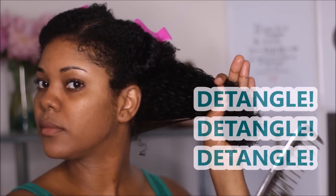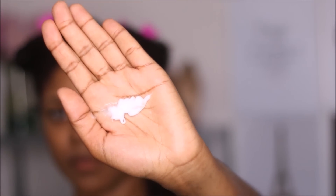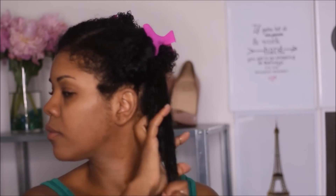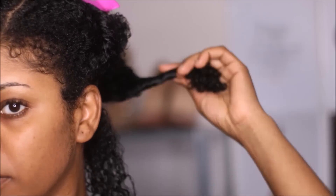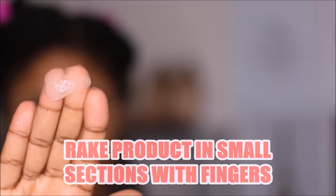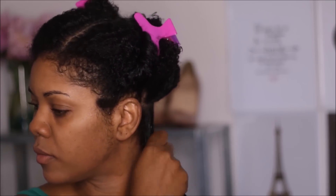This is very imperative as I'm going to be using my hands to rake the products through — the more detangled my hair is, the easier the application. As you can see, my fingers are completely gliding through my hair. Whether you're using a brush, a wide tooth comb, or your fingers, just make sure your hair is completely detangled — it'll make the process a lot easier. I like to part my hair into smaller sections so each individual strand gets coated with the products, giving me the definition I desire. Today we're going for defined, luscious, bouncy curls using the raking technique throughout my entire head.